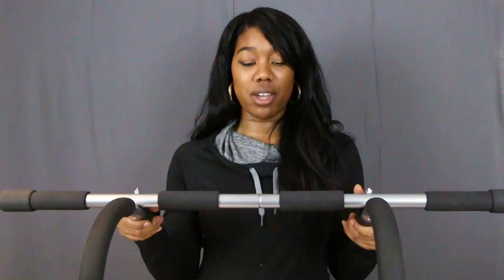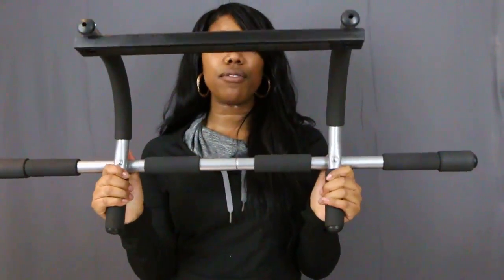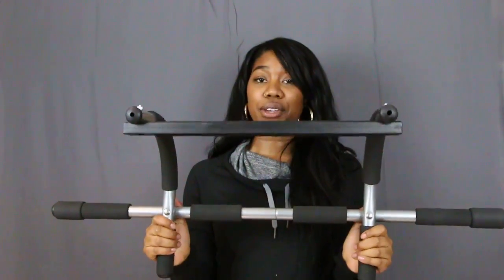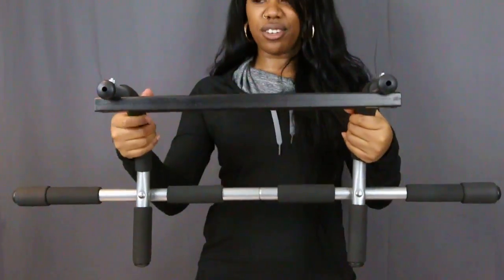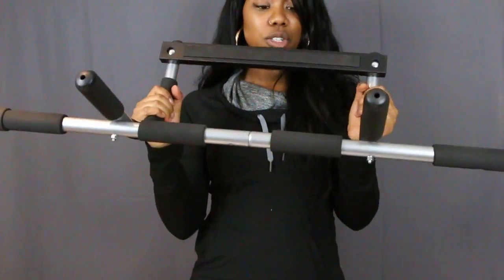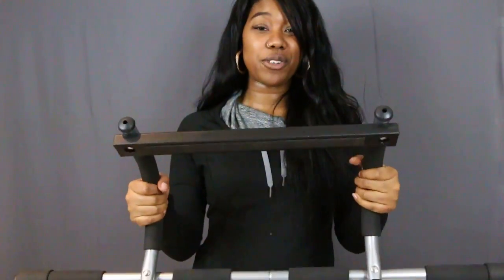Hi everyone, I'm Desiree. We're just going to go over the quality of our door gym here. This is a smaller version that we have — we do have a larger version as well that you can watch the videos for. This is made out of metal and all the handles are covered in a nice sturdy foam. It's very durable, it feels good — you won't feel any pain if you're doing pull-ups or anything like that.